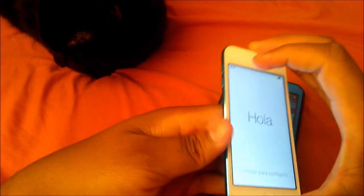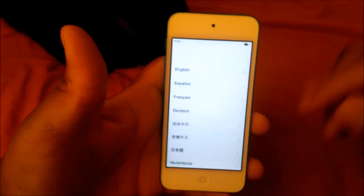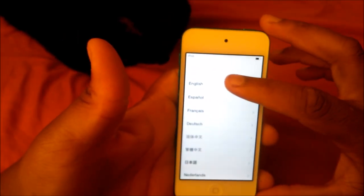Oh my god, that's crazy! But here we are — we're going to be greeted with the typical setup, the slide to unlock feature and all that. Go ahead and slide, and then we're going to have to put in personal information and all that good stuff. Anyway, this was the unboxing — hopefully you guys enjoyed it. Please be sure to comment, rate, and subscribe. Peace!